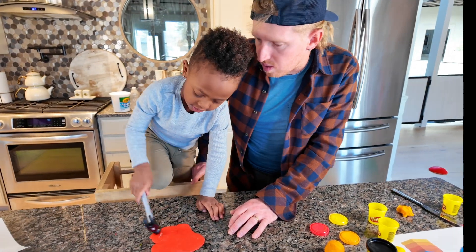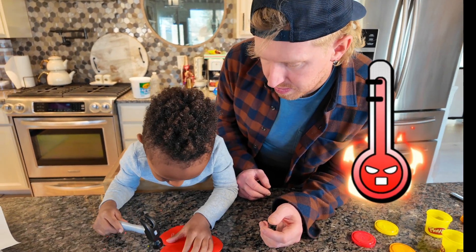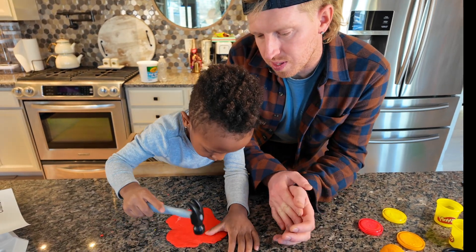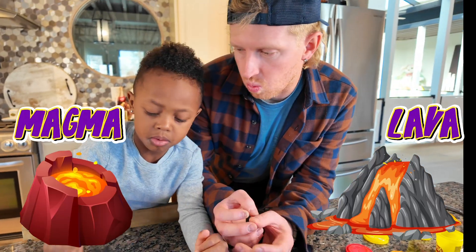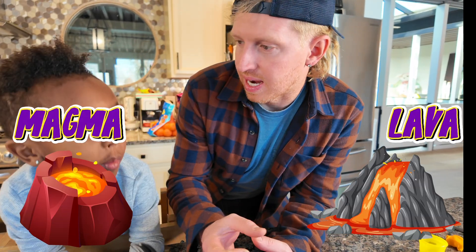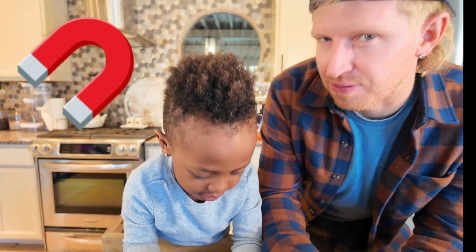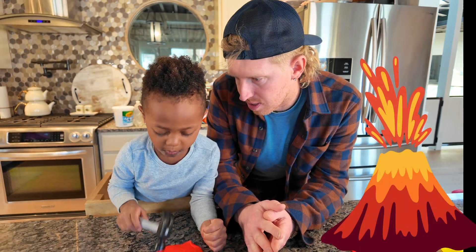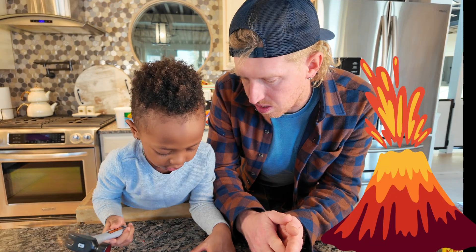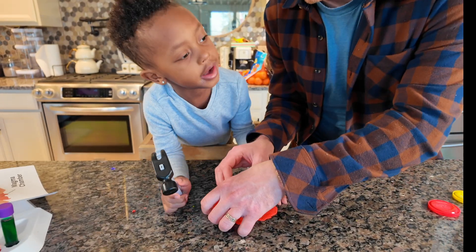Do you know why the earth's core is so hot? Because of all the pressure — isn't that crazy? The difference between magma and lava: the mantle has all the magma in it. However, once there's enough pressure and it explodes out of the volcano, then it's called lava. So it's not lava until it's outside.